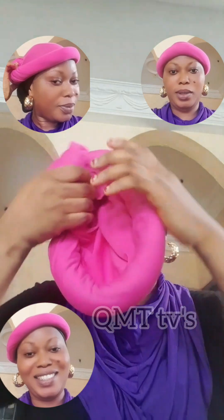Hi my beautiful people, how are we doing? Let's just try this beautiful top band. This is how you wear it - after you have done it you can keep it aside, then you do anything you want. If you go out you can pick it like this.